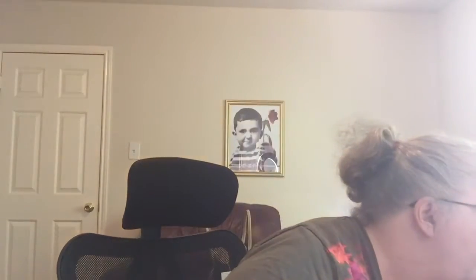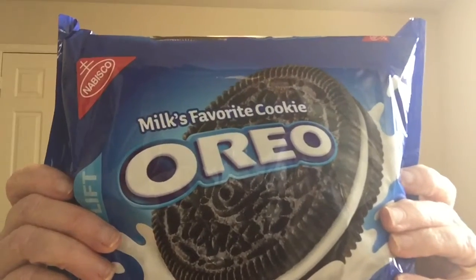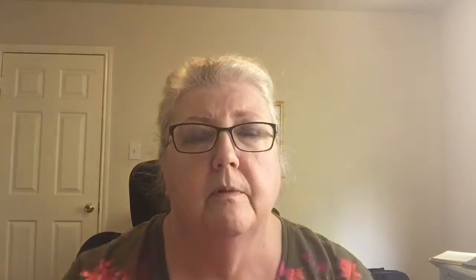Today's subject or item we want to discuss — now, this is one where there's a boatload of replicas, so I want to start with really looking at the original. And the item I want to discuss today are Oreos. Yes, Oreos. Single-stuffed Oreos.